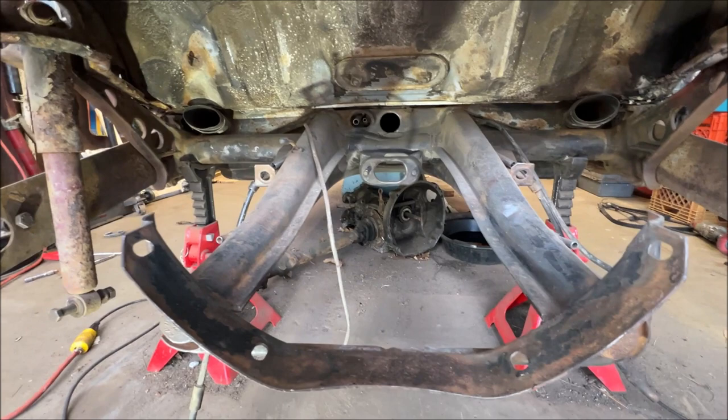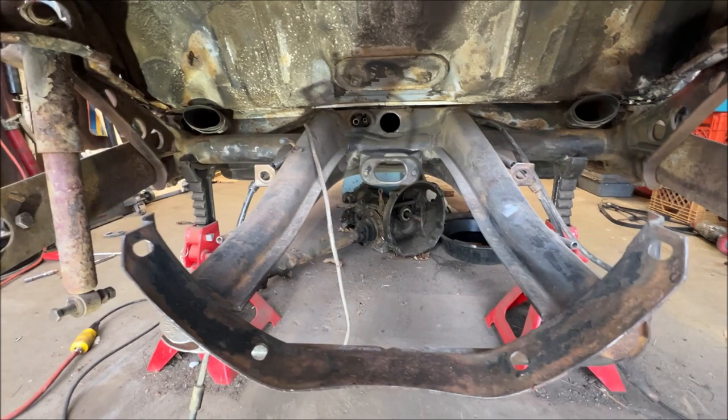Over at the workbench now. I took an air hose and blew everything out from wire wheeling — it's all blown out and cleaned up under there. Under the luggage compartment I did leave the factory undercoating there. Some may say you shouldn't do that, but I've never had a problem doing that. If it's stuck there that hard and it's not rusting on the other side, it's fine. It's my opinion — do what you want.